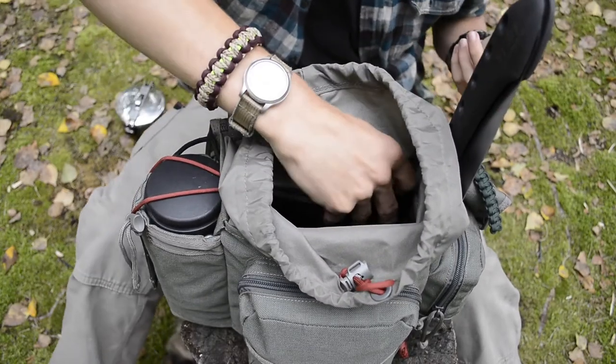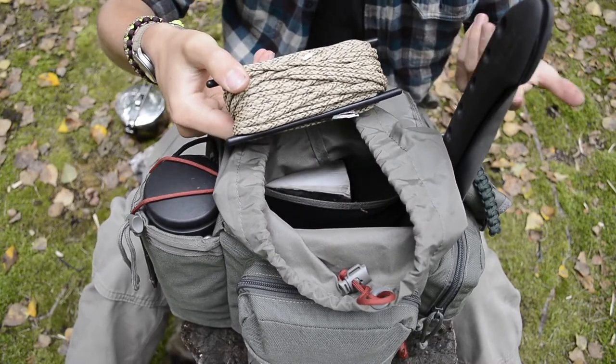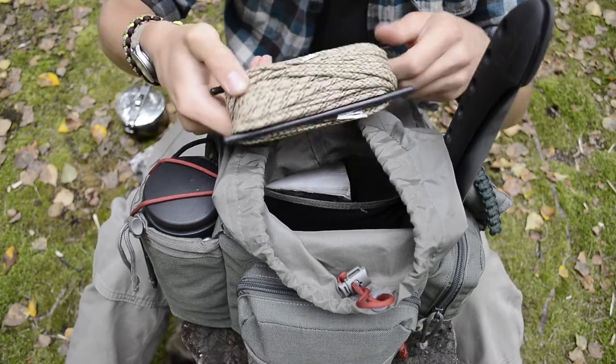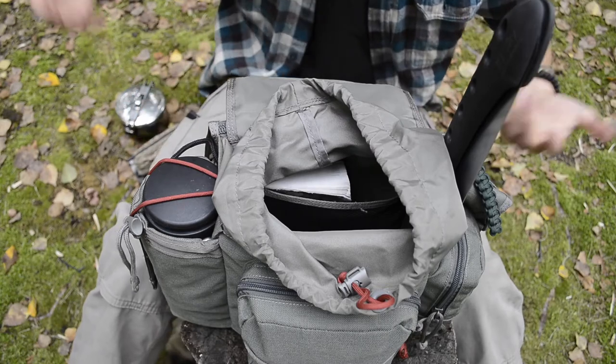In the side compartment, the next thing is paracord. I'm carrying around 30 feet of paracord on a spool. I carry it in varying colors — whatever color is applicable, just grab it and go. This one happens to be desert camo.